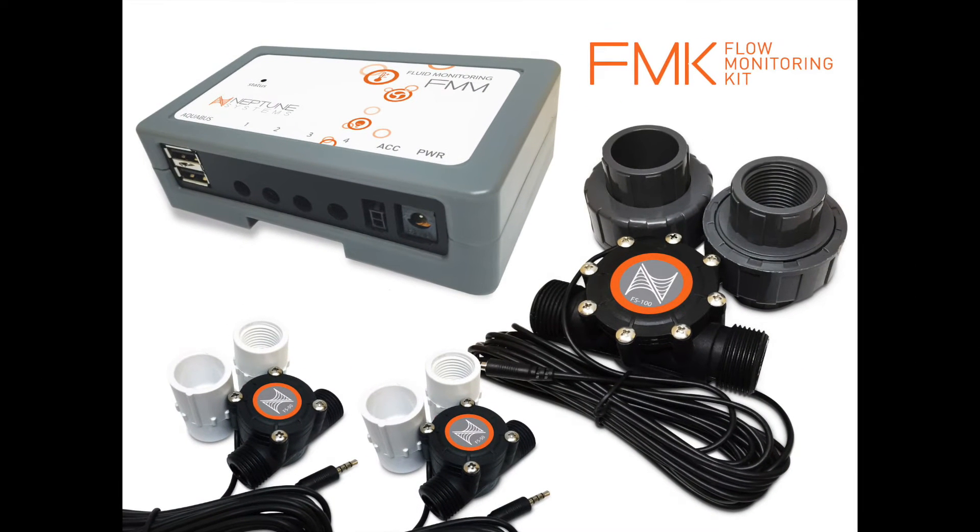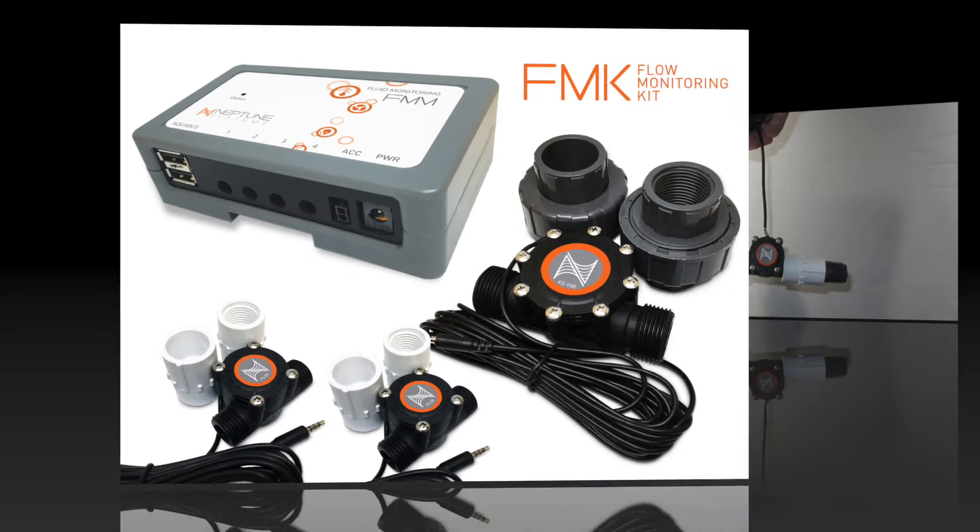Here's what should be in your box: FM module, two half-inch flow sensors, four half-inch BSPT to slip fittings, one one-inch flow sensor, two one-inch BSPT to slip unions, and one three-foot Aquabus cable not shown in this picture.